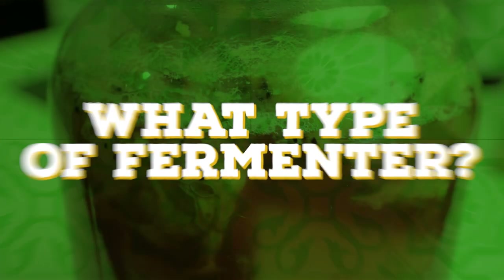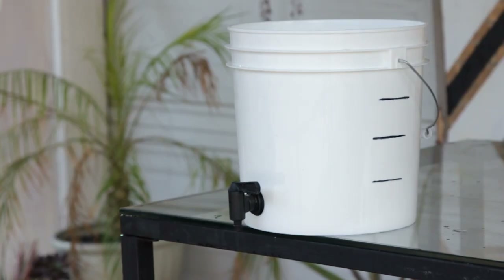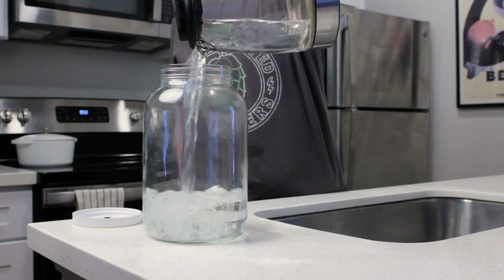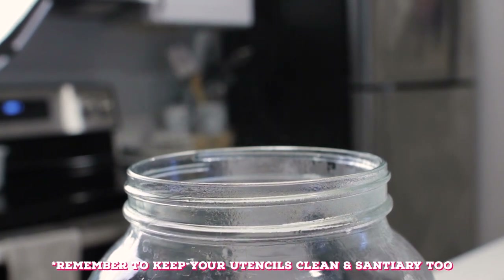Let's take a second to answer the question: what type of fermenter should I use? After experimenting a lot, I found that glass is the best. It isn't as porous as plastic, which can harbor bacteria and make future brews not as good. And the extra benefit of glass is you can pour boiling hot water into it to heat sterilize it, ensuring you're starting on a clean slate with no extra bacteria growing inside your fermenter.